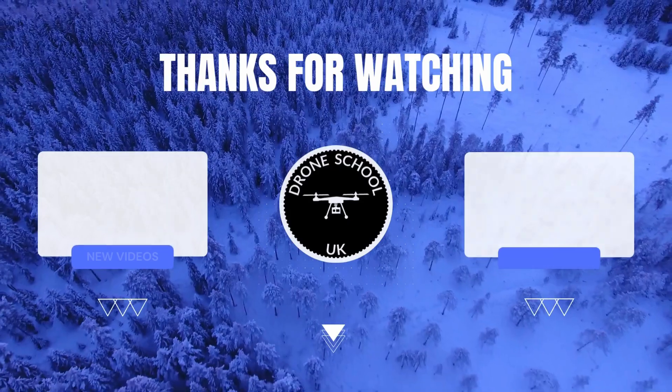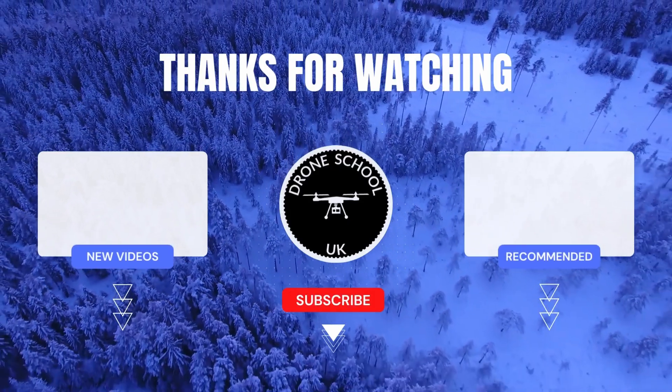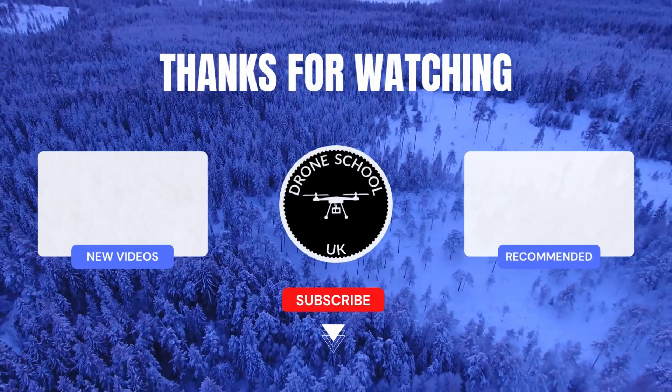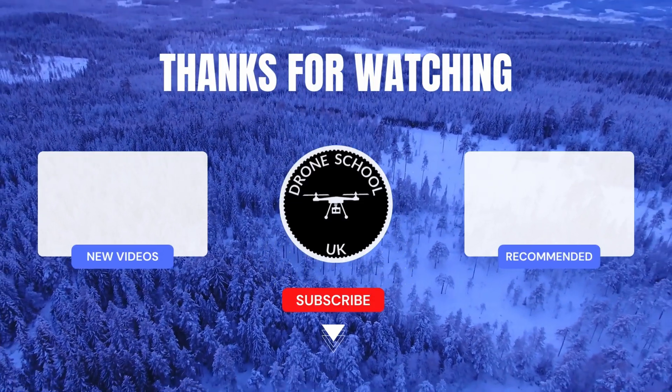Hope that's helpful, happy flying, bye for now. If you enjoyed this video then subscribe to the channel or watch the next video in the playlist or the new videos that we've just recently uploaded.